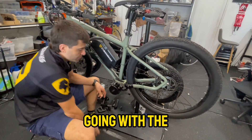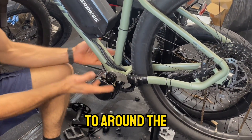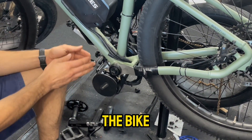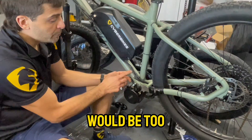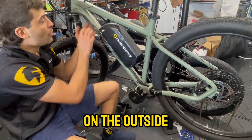At the beginning of this video we were talking about routing the cables that come from under the downtube around the motor. The gear cable is on the right side of the bike and the brake cable is on the left side. It would be too difficult and wouldn't look good to reroute them on the outside.